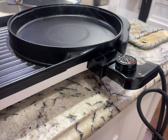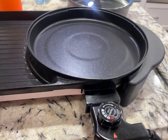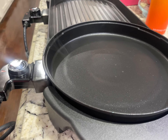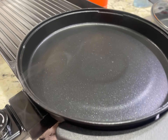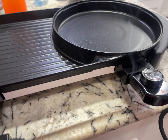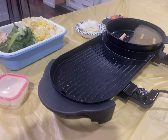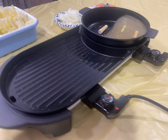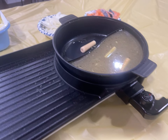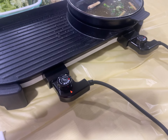More smoke is coming out. Let's see — hopefully this thing is new and it's just burning off some residue. I wiped out all the residue and now there's no more smoking.